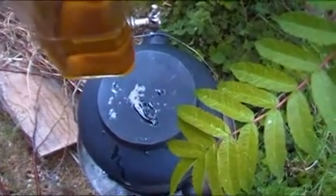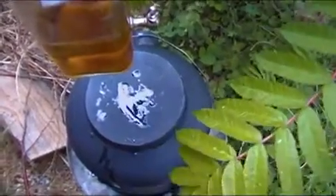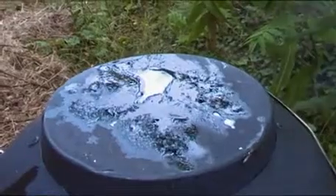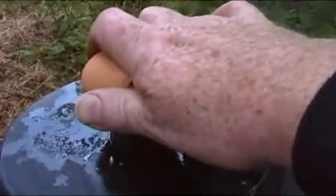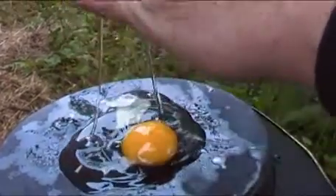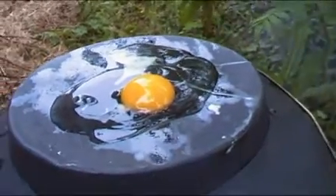Let's have a fried egg sandwich while we're waiting for the bread to rise and the potbelly stove to warm up. Let's have a nice fried egg sandwich while we're waiting.